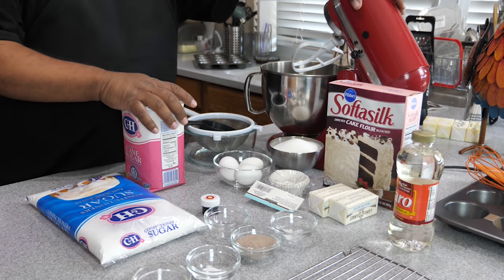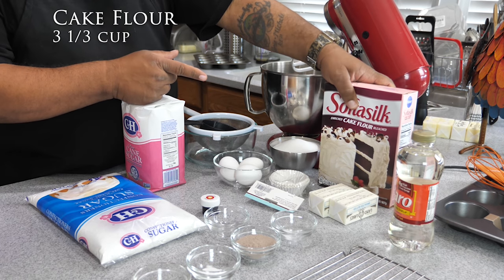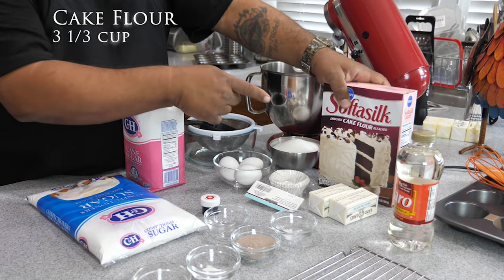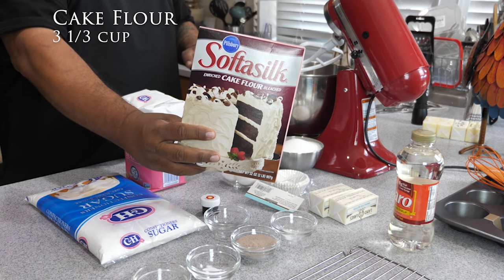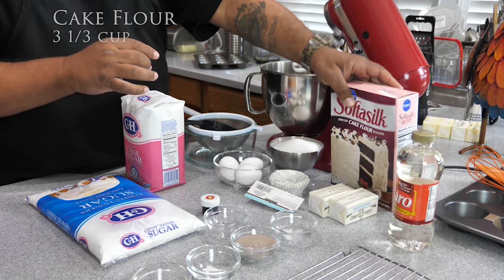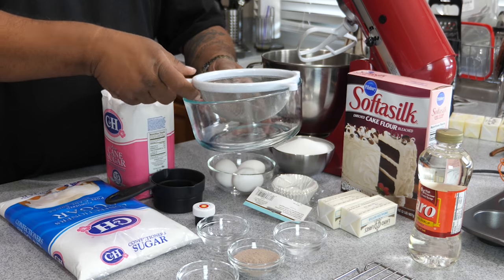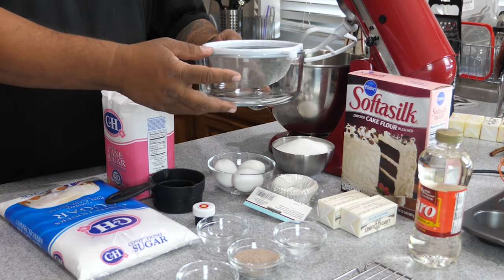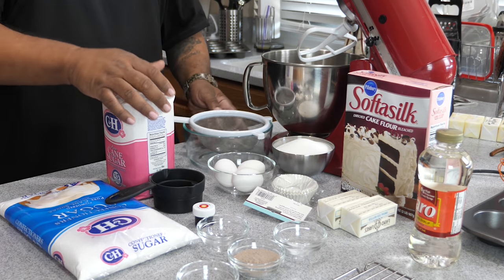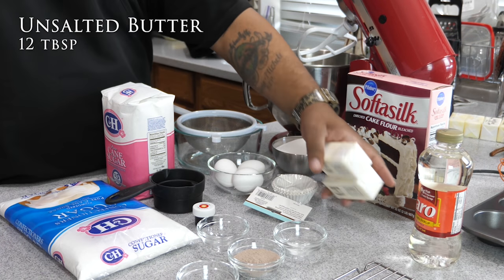We're going to go over some of the ingredients. Starting off with cake flour — this is Softasilk, this is what I've been using. You want to sift it, get some air in there, make sure there's no clumps so it'll be nice, fluffy, and moist. We've got unsalted butter — 12 tablespoons, so that's eight and then half of another.